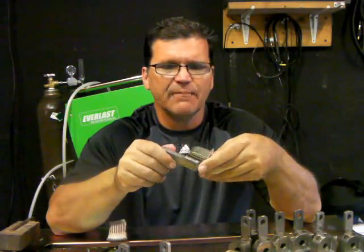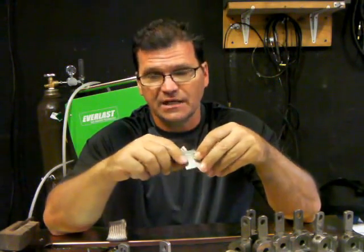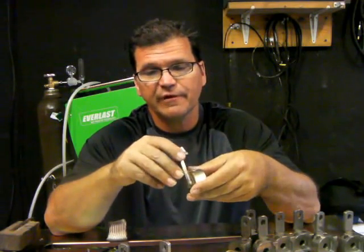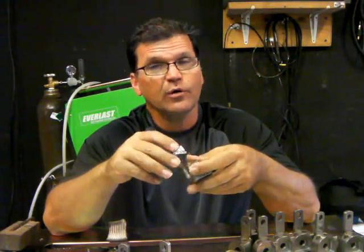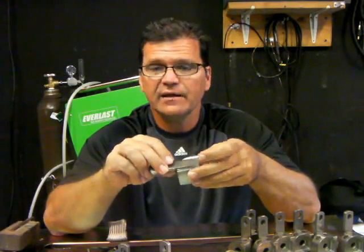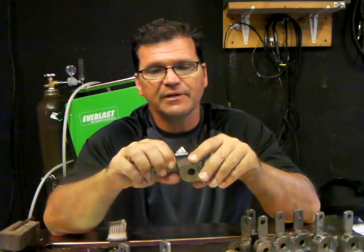These parts came from a machine shop. Machine shops love 303 stainless steel because it saves them machining time — it cuts much better than 304. But the problem is it's got sulfur added in it to aid in the cutting and machinability, and sulfur and welding don't always go together great. It will crack on you if you use the wrong techniques, and it will undercut if you use the wrong techniques.